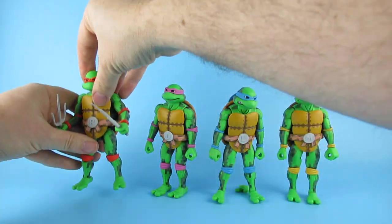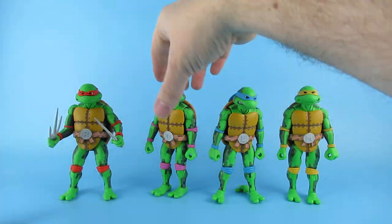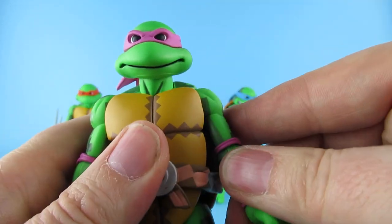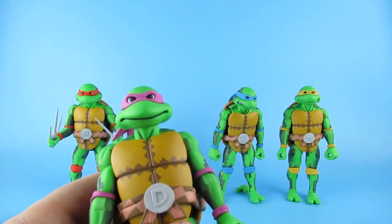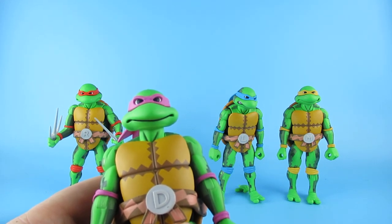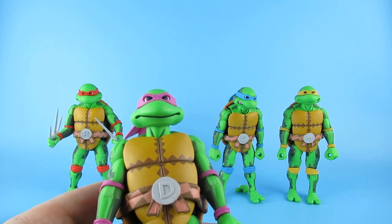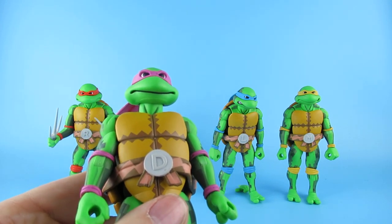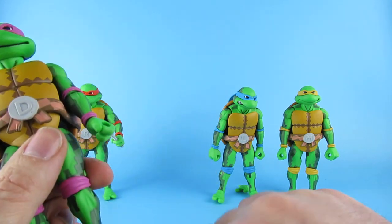Now, Donatello. I'm just going to check - they have got the right colours, haven't they? Let's have a look. Raphael... Donatello is purple. That's more of a pink, but I'll go with that. He has that staff.